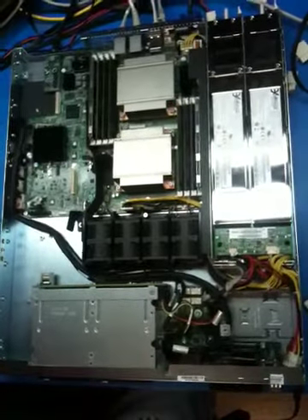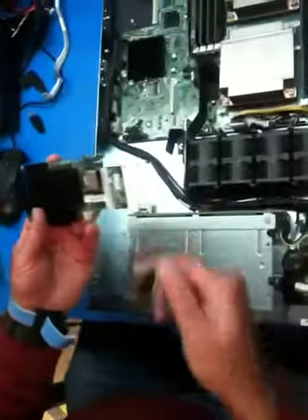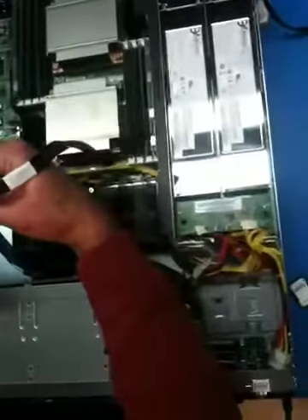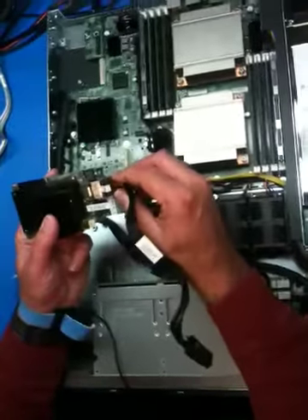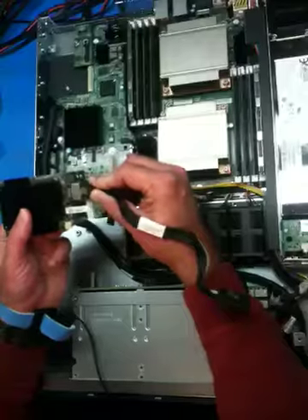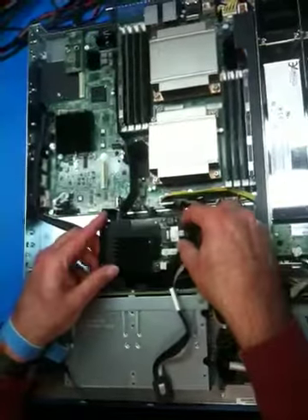Step number one: in the box will come the module, which looks like this. In the cable kit you will find cable K00875-001. Attach the cable to the module first — push in and secure. It should latch. The cable will fold over like that. Set it down.